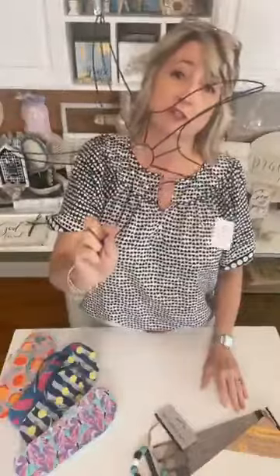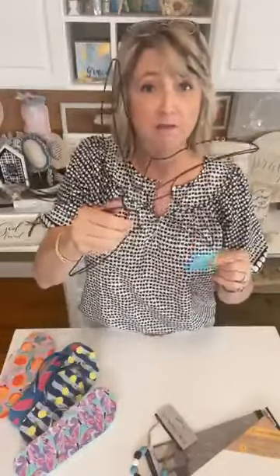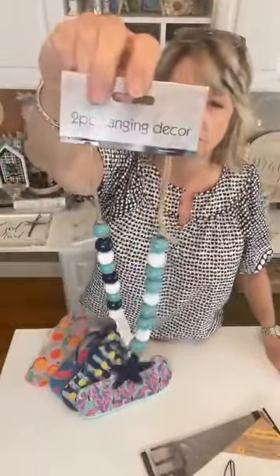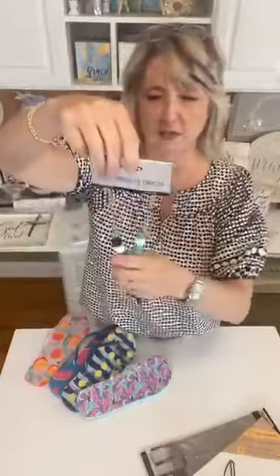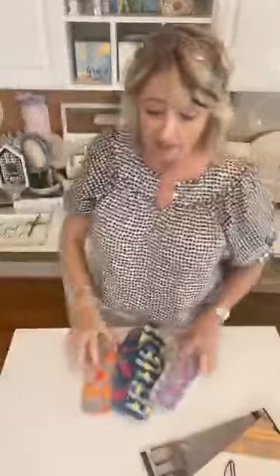This is a starfish wreath form that one of my friends and followers sent me — thank you! She also sent some fabulous napkins and other little goodies. I haven't seen these in my store yet, but I'd probably grab a couple. They also have this new two-piece hanging decor this year — there's a cute little starfish or sand dollar with a starfish. If you don't like it as-is, you could put it on top of a bottle or on a knob, or at the very least take it apart and use the awesome colored beads.